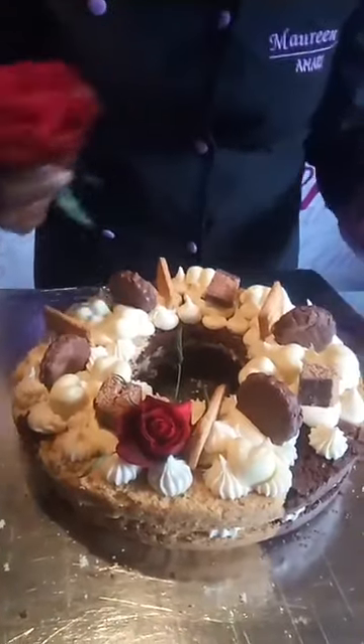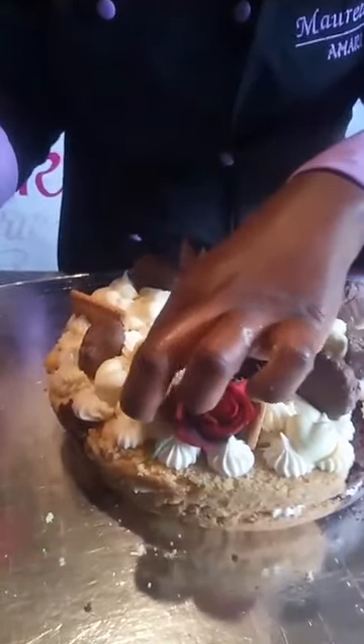If I feel it's getting busy in one spot, I move things around.